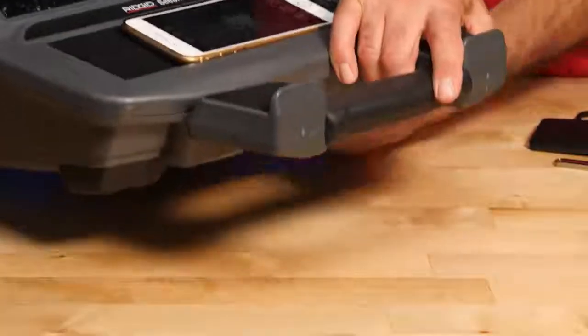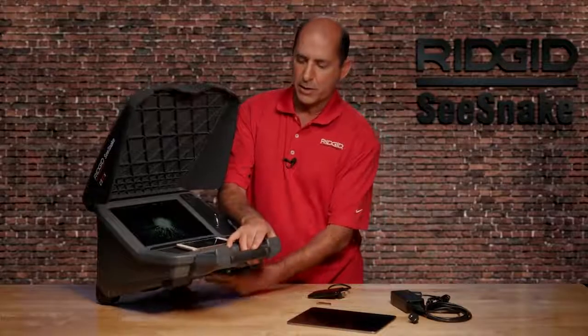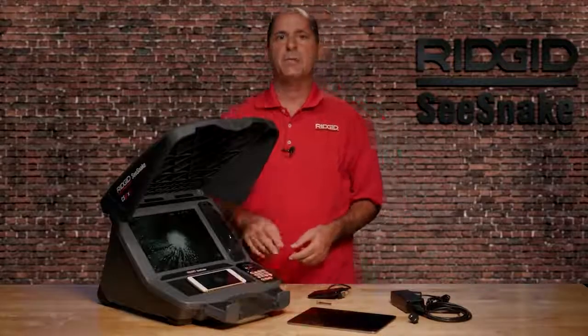The tilt stand lets you adjust the monitor's viewing angle and allows it to dock onto the RM200 for transport to and from the job site.